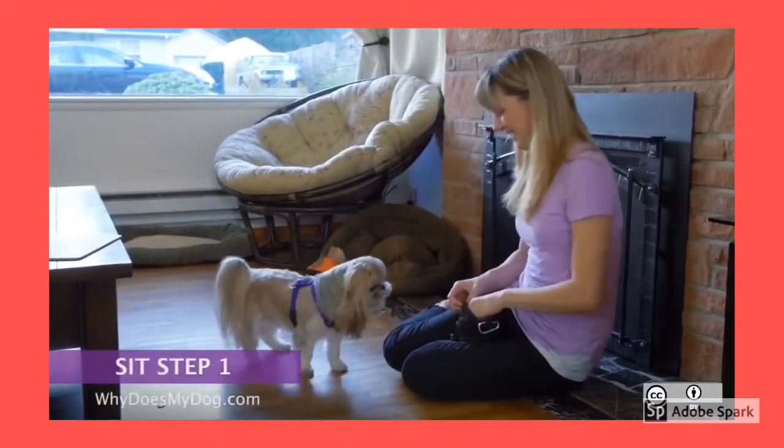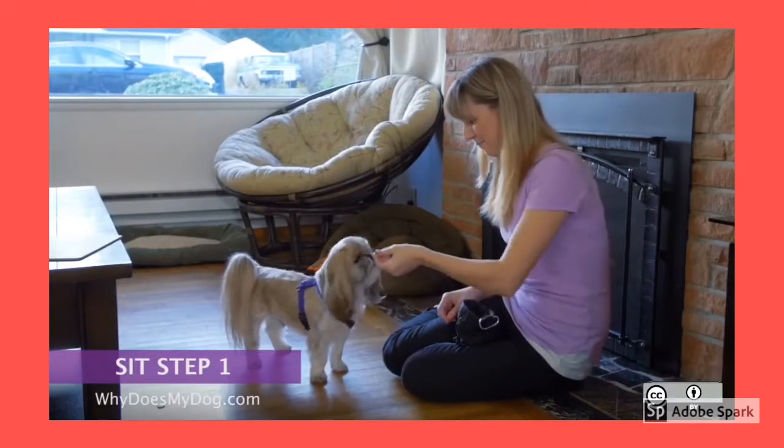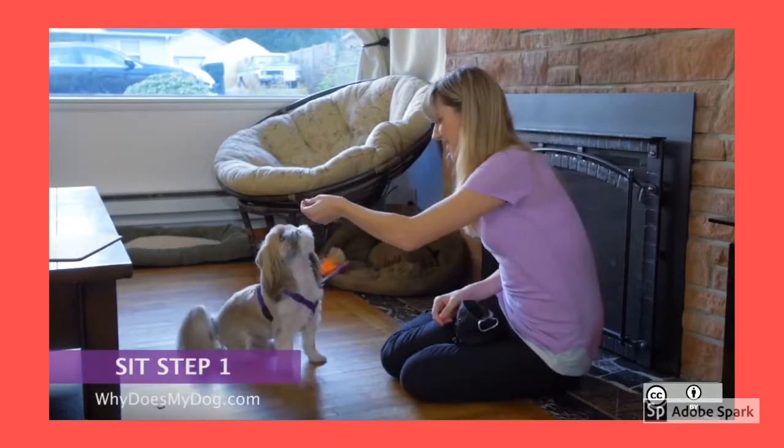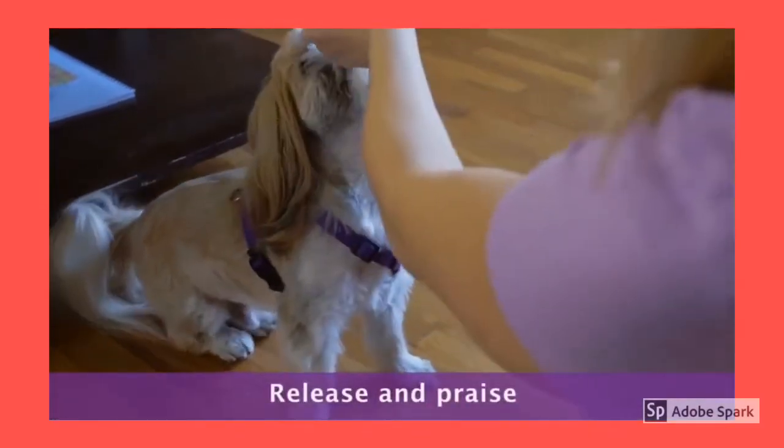Hold the treat right by your dog's nose. Slowly move your hand up and over his head. His nose should be following along. As his head goes up, his butt will lower. When he is sitting, release the treat and praise.